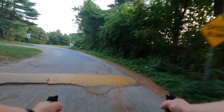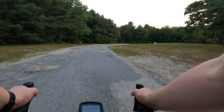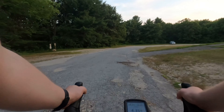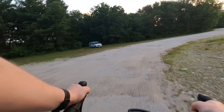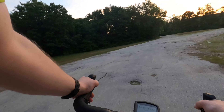So I figure we should do some hardcore off-pavement riding here. That squeak that you're hearing — that's actually the front light, so don't worry too much there. Get ourselves onto a nice dirt road here.